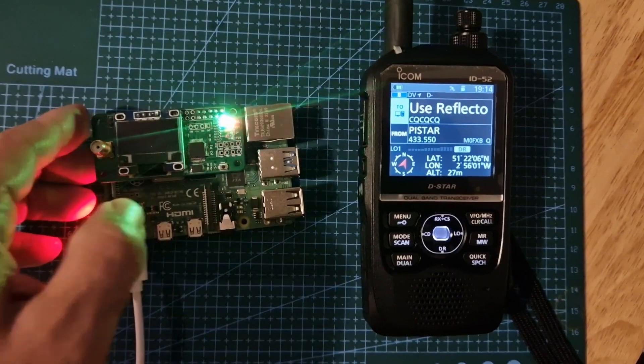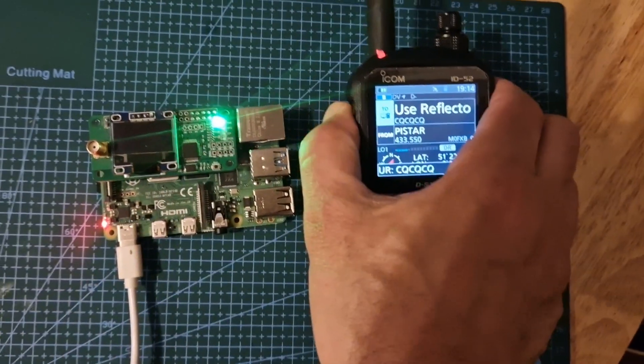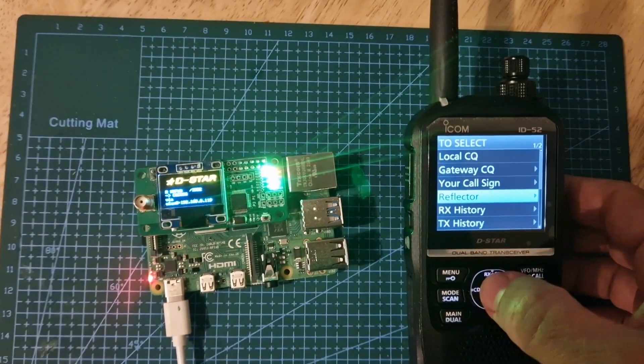After several attempts we managed to get the Pi 4 working on a normal budget Chinese hotspot. That's looking good — let's just do an echo test.